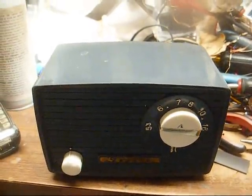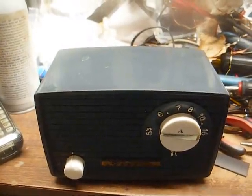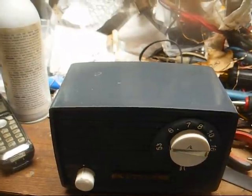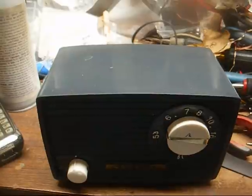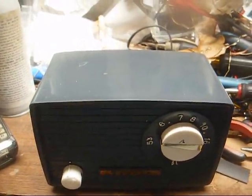This is Radio TV Phono Nut, and today we have a Zephyr, a little 5-tube AM radio from Japan. This looks like one of the earlier ones that was imported to the United States, probably late 50s, early 60s. All right, let's get the chassis out and see what we've got to work with.